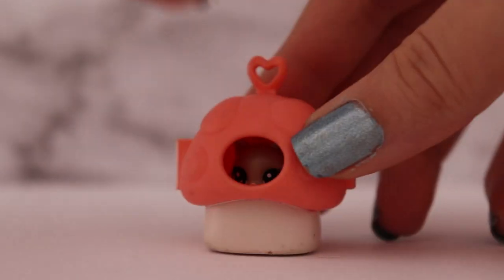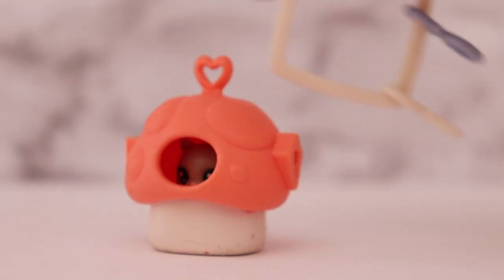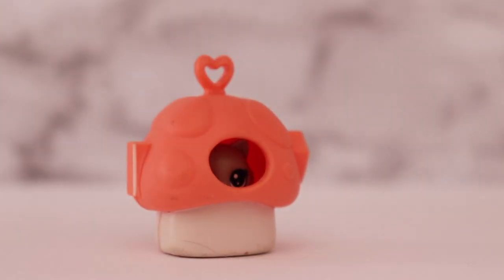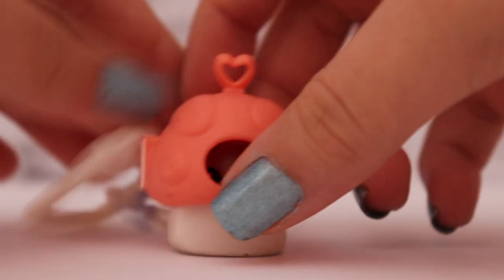Since you have this little keychain we can just clip it on, and voila, you've got a little keychain that holds your Teenies Pet Shop and you can carry it around by clipping it onto your purse or your backpack. It's really cute.